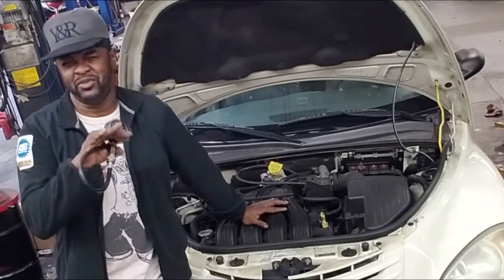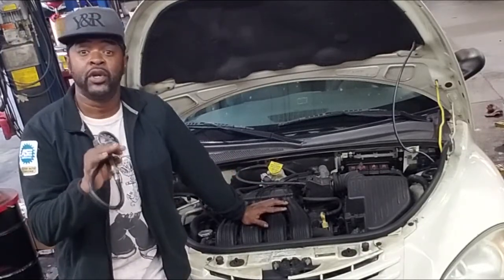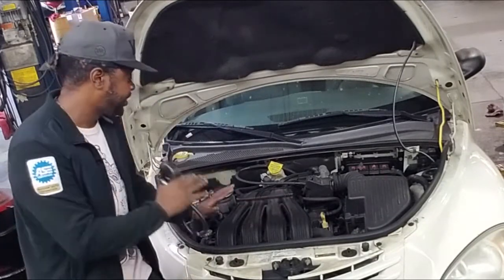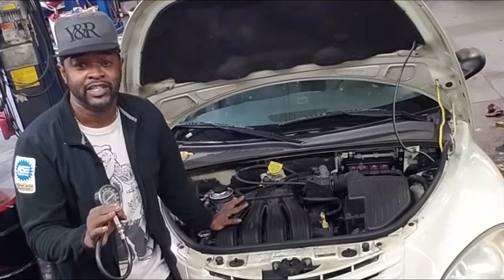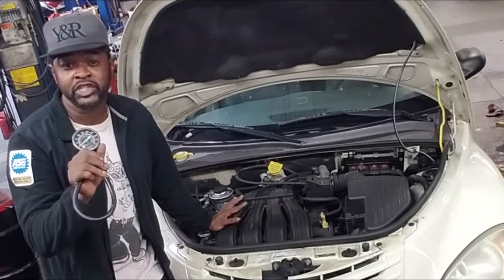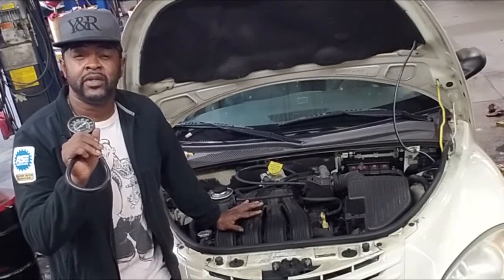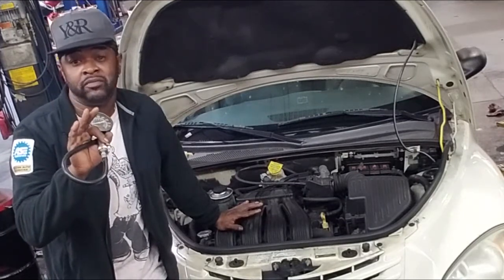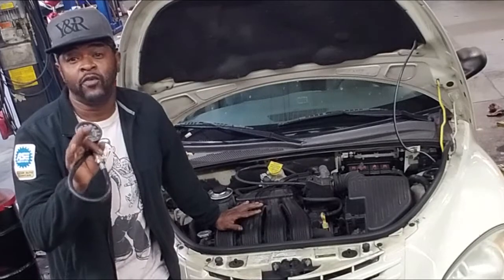On this particular car, because I've done a bunch of them, what I project you're going to find is a burnt exhaust valve. But it doesn't matter — at any rate, the cylinder head will have to come off if compression is low on cylinder four.